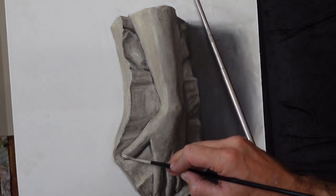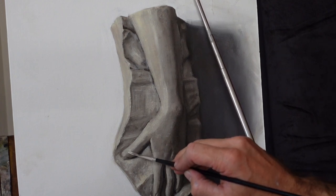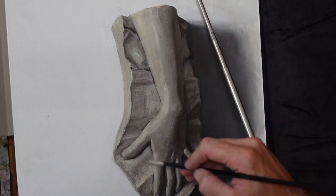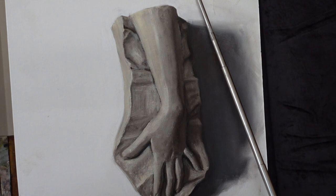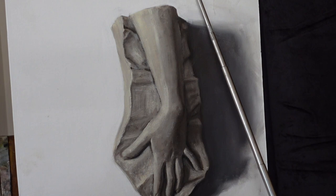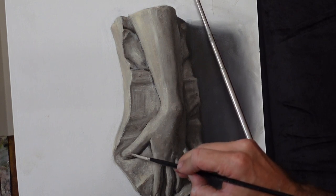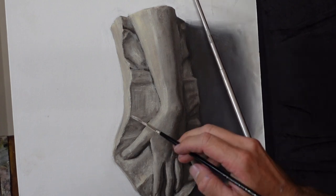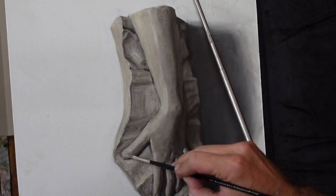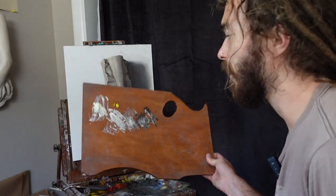If I were to take raw umber straight out of the tube and put it there to make the crease in the nail bed, it would be way too dark — way too much contrast. Rather than grabbing raw umber, I'll grab a slightly darker value than what I have and slowly mix the paint in, making a very subtle darker tone on the edge of the nail bed. This leads into tip number five.